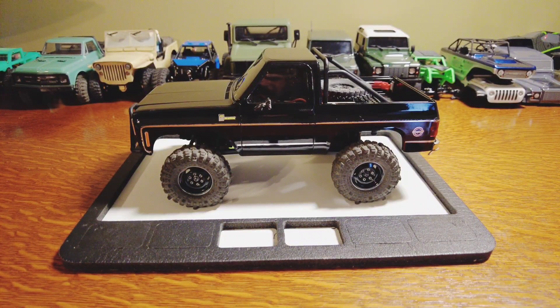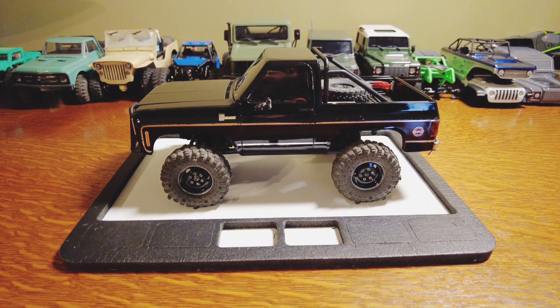Today we're taking a look at the FMS K5, going over a couple tips and tricks, my thoughts on the truck out of the box, and a few upgrade parts — some specific to the K5 body, some for the FCX platform in general. Out of the box, the K5 Blazer is a great truck whether you're looking for a trail truck that can keep up at a walking pace or an outright crawler. The K5 will do it — it has the two-speed and a nice light setup.